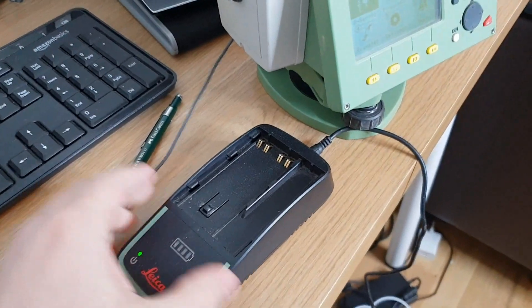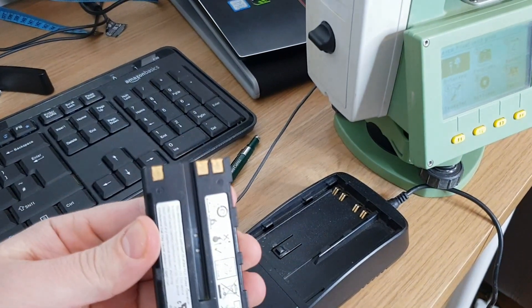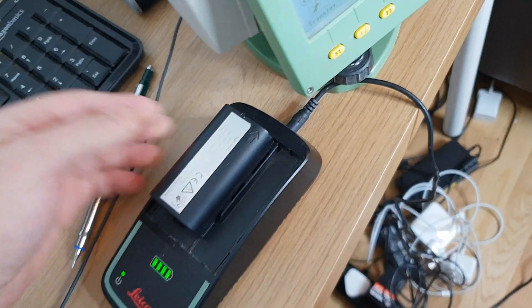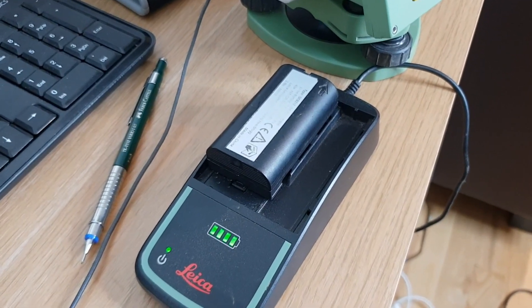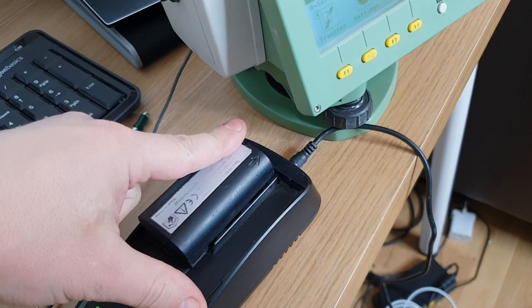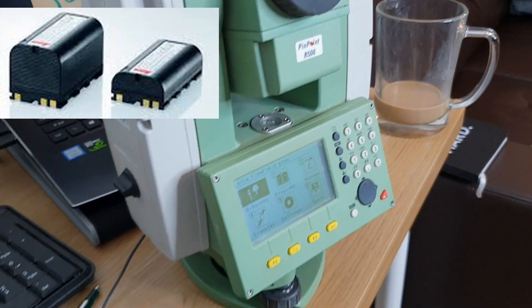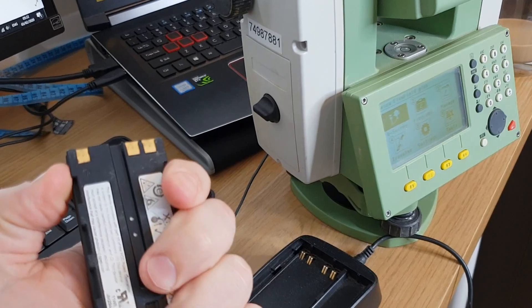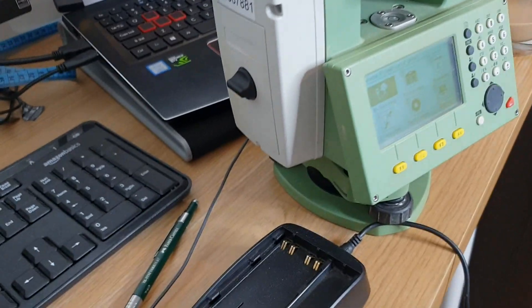The TS06 comes with a charger like this — it's plugged in now. To charge the battery it's very easy: you can see plus and minus, just push it in and press it in, and it starts charging. You can see this battery is almost full. The TS06 usually comes with two small batteries, so make sure you've always got one full battery handy — or you can get the big battery as I did.